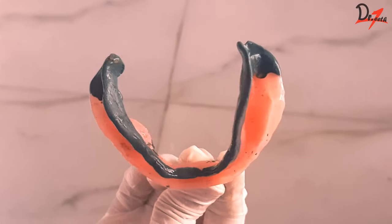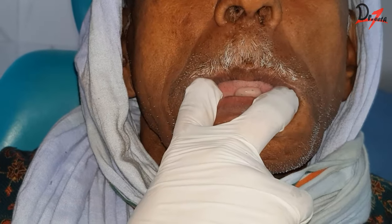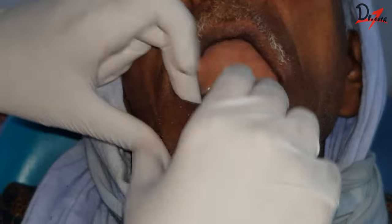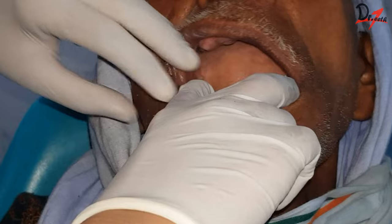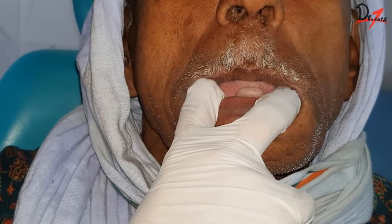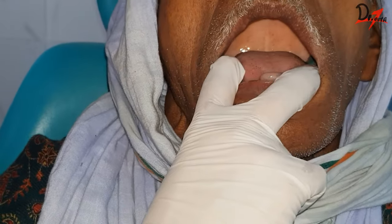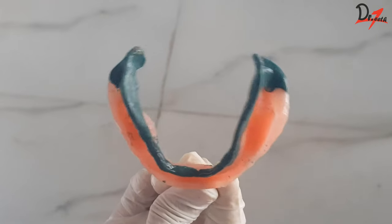Next comes developing the retromolar area and the buccal flanges. For this, we will ask the patient to open wide and close. For recording the buccal flange, the cheek is pulled buccally and then moved upwards and inwards. To record the masseter notch, the patient is asked to close while we exert a downward pressure on the tray — put downward pressure on the tray while the patient tries to close his mouth.